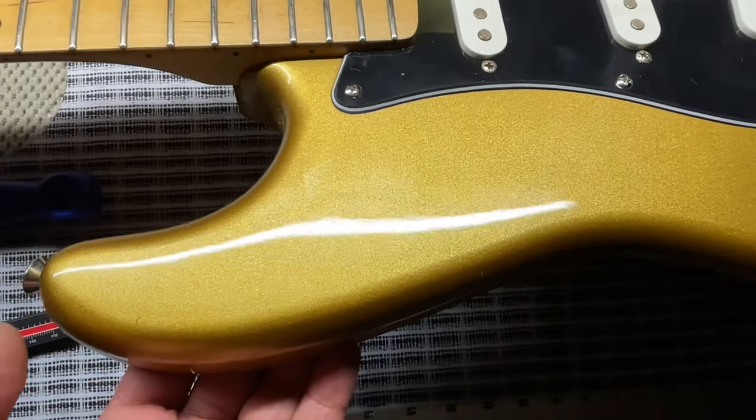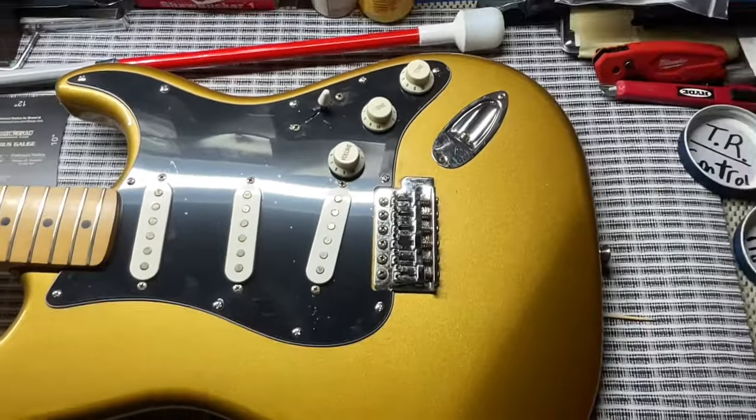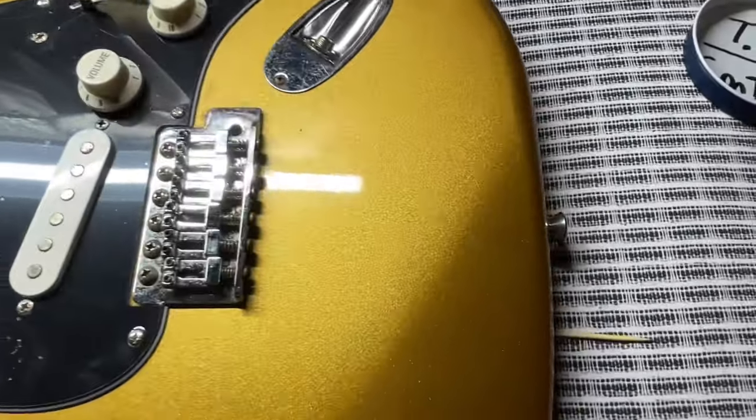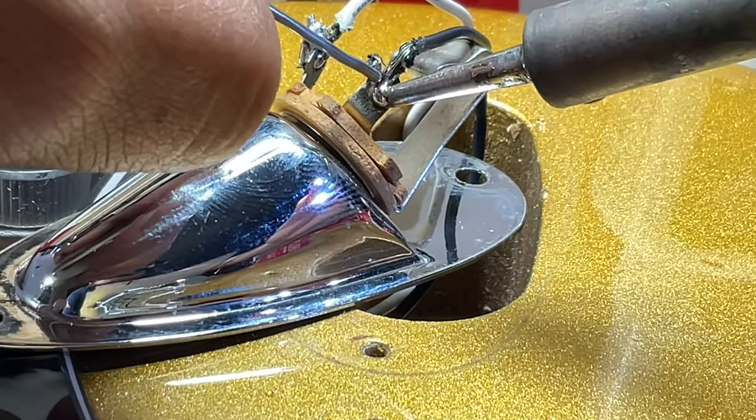That's pretty cool — I really like that. You really only see that with Gibsons, but it's pretty awesome to see this in this guitar. We also have to solder the output jack.